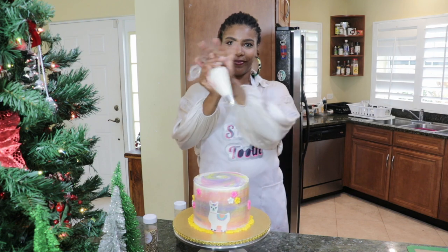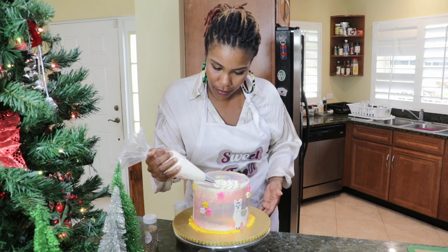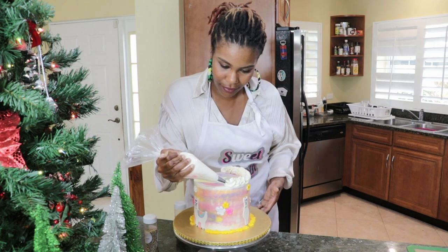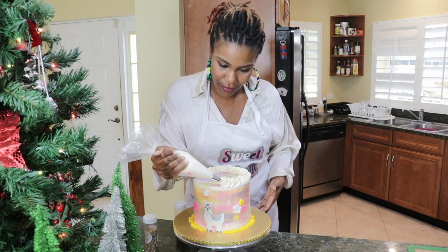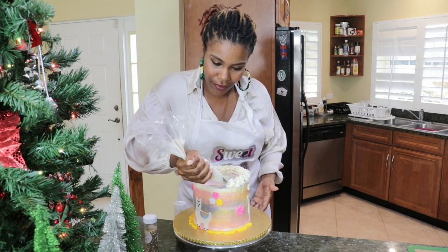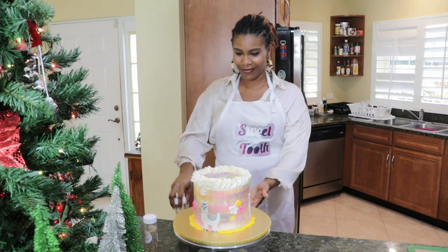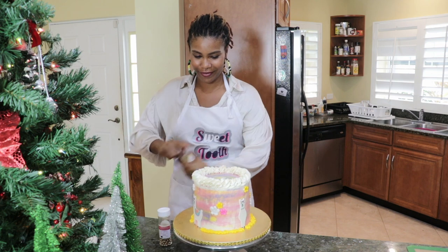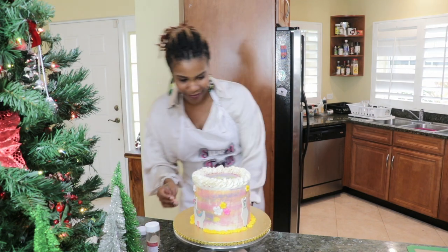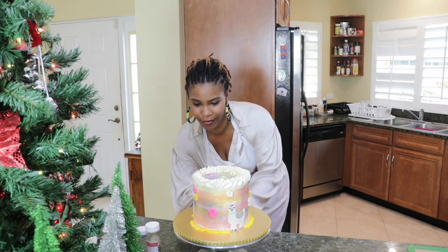I'm now going to use the star tip to create a cute border on the top of this cake, and then I'm going to go in with our very own Gold Rush sprinkles offered by the Sweet Tooth brand. These are edible, they're beautiful, and I love to work with them. The cake board seen in this video is also from our brand line — it's the 12-inch Gold Royalty. They all have a beautiful lace around them that adds a bedazzlement and helps level up your presentation.